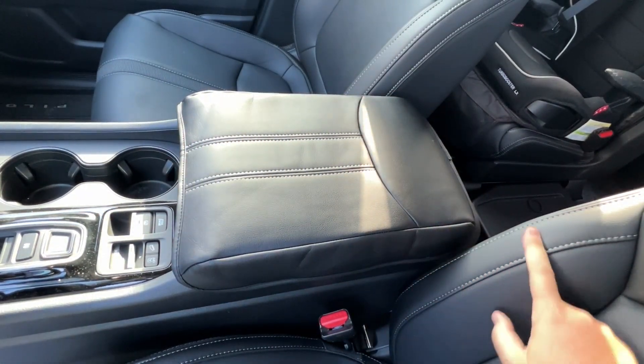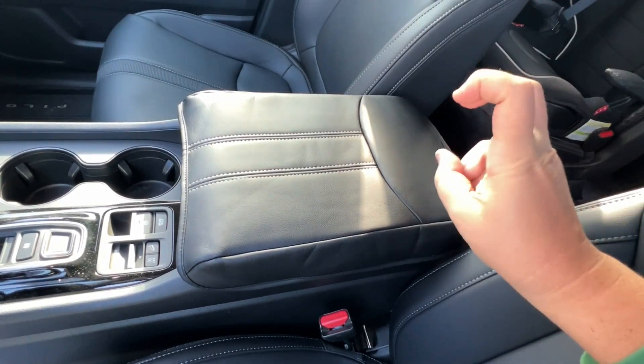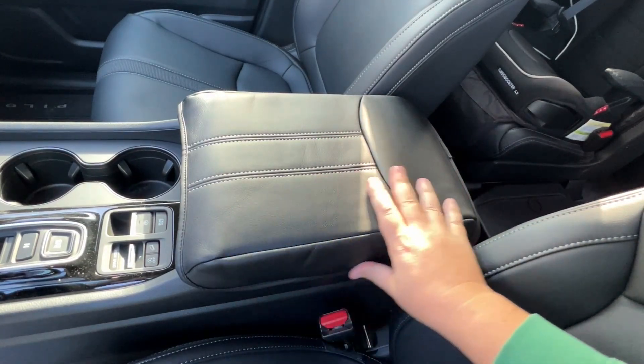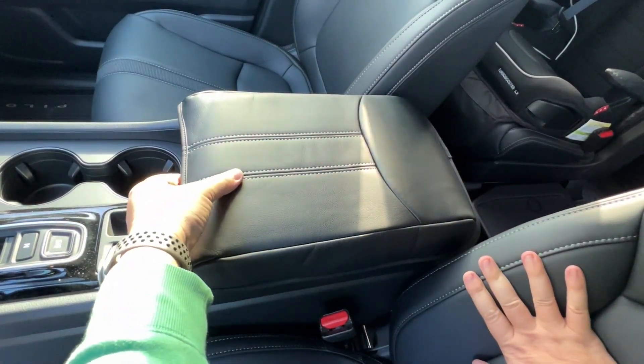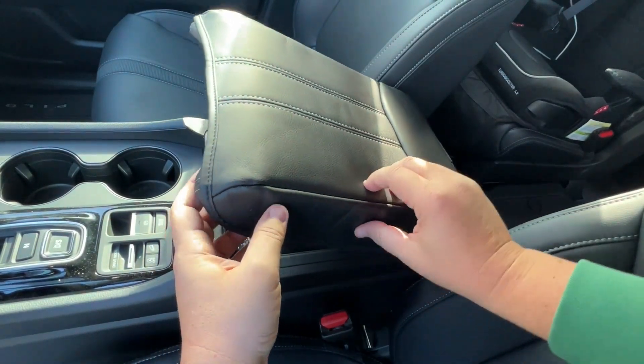Looks good. Matches the factory leather pretty good. I'm sure after a couple of days in the hot sun it'll form a little bit better. Some of these creases will come out, and it'll keep the top from getting torn up. It's got some added padding on there too.